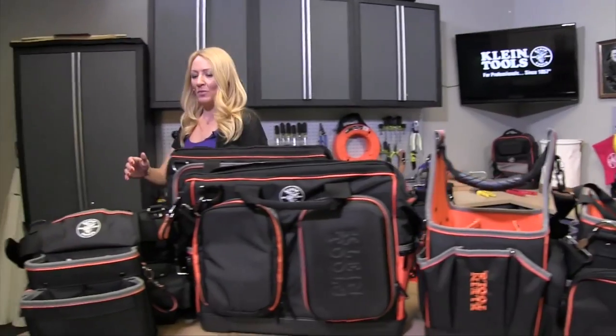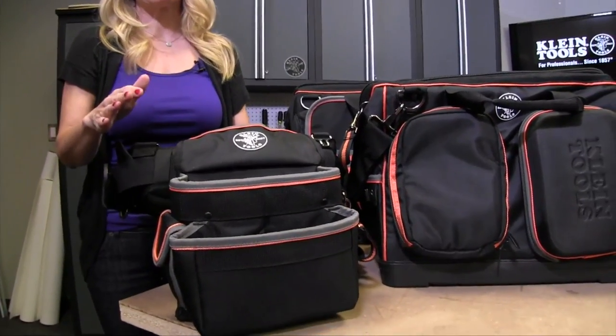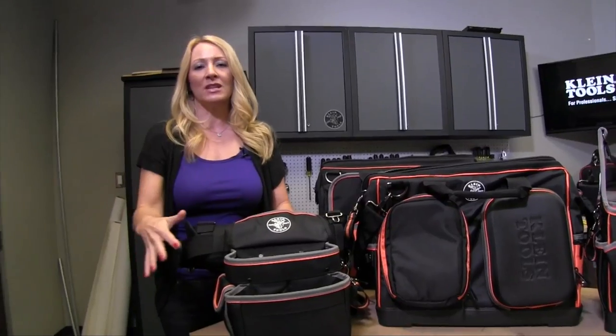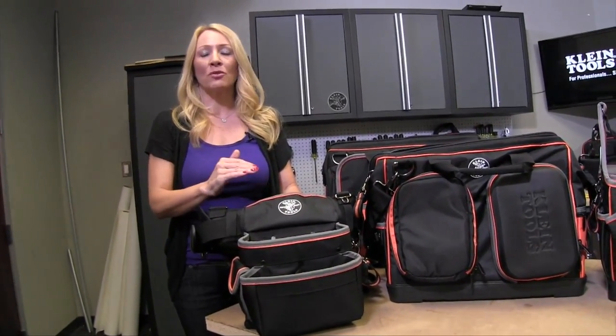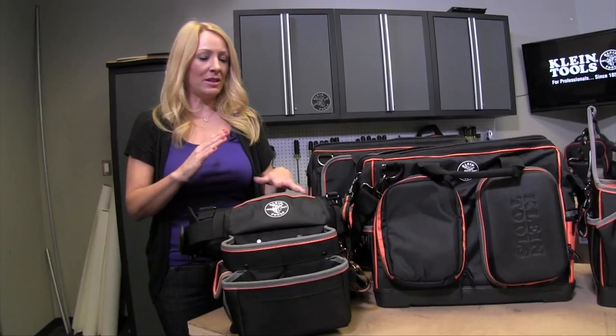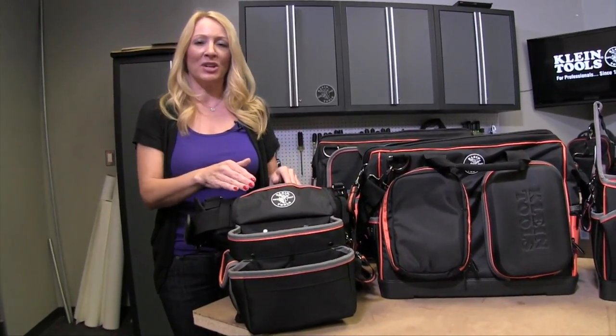This over here is our tool belt — the Tradesman Pro tool belt. This one is if you need to be hands-free all day. You've got all the tools that you need right at your waist. You can grab whatever you need super quickly, go up the ladder, and it's very easy to move around. So if you need to be doing that, this is what you need.